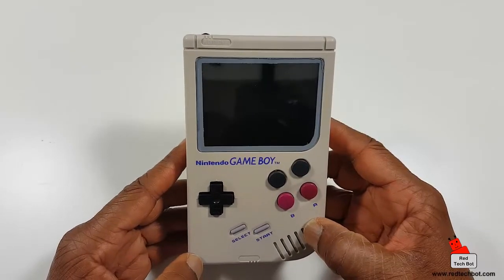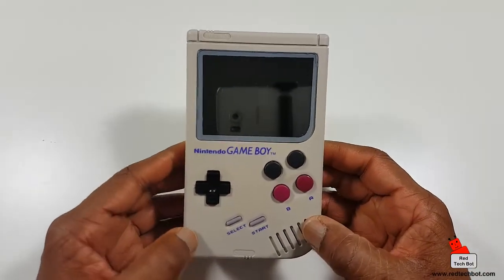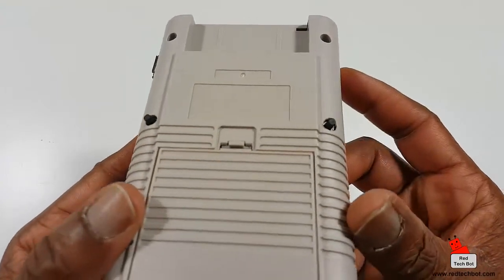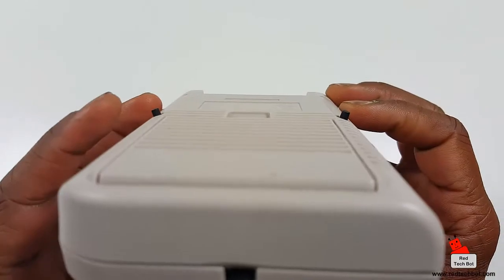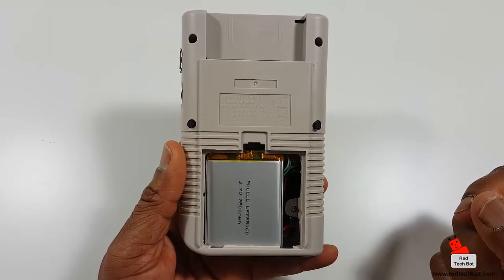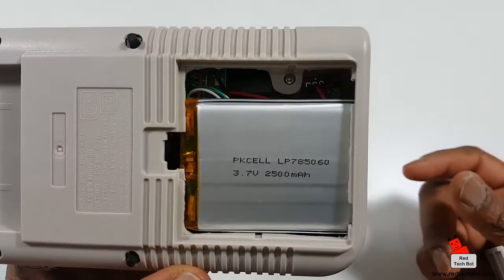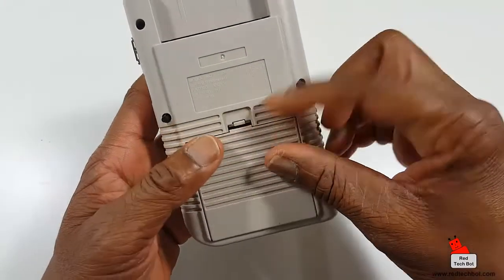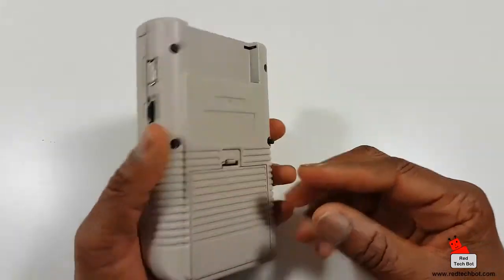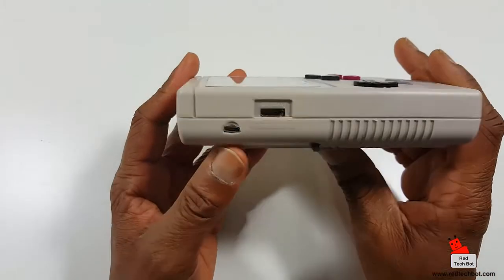Some of the more modern games also require shoulder buttons. The original Gameboy didn't have shoulder buttons, but on this modded Game Boy Zero, there are two shoulder buttons on the back. Opening it up, you can see a 2500 mAh battery, which you can get from any electronics store. Four buttons, d-pad, select and start, and here's the USB port and volume controls.